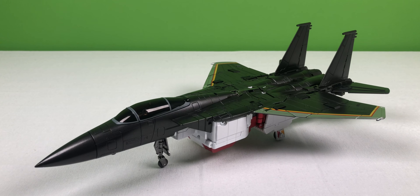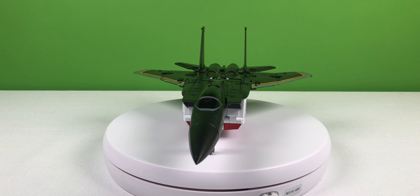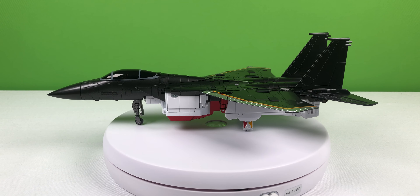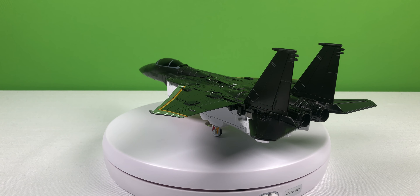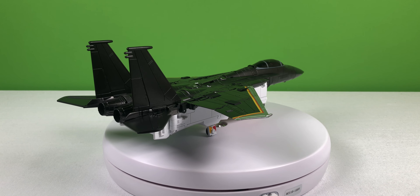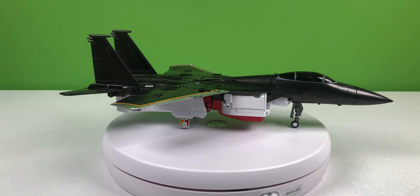In his vehicle mode, Iceman is a McDonnell Douglas F-15 Eagle. In his F-15 Eagle mode, I think Iceman looks amazing. The wheels roll, and it gives it plenty of ground clearance so that you can roll this flying vehicle on the ground. I think the paint apps are amazing. I love the paint details that they added to the wings, and I love the fluidity of the top of this jet mode. That being said, the underside still looks a bit like a robot has been strapped to the underside of a jet, but I think the top looks very, very good.